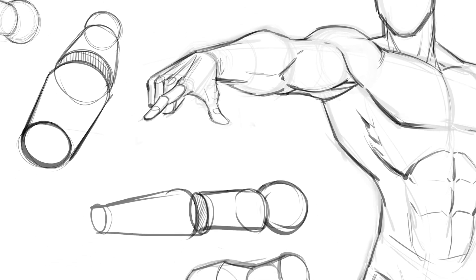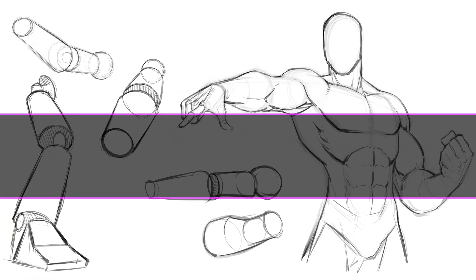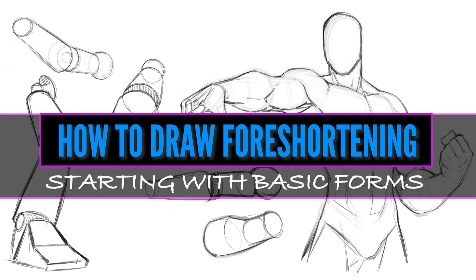Hello everyone. In today's video you'll learn how to draw foreshortening starting with basic forms. If you like the content, please like, share, and subscribe. Without further ado, let's jump in and do some drawing.